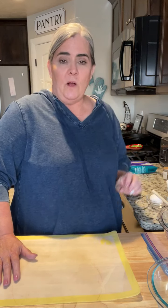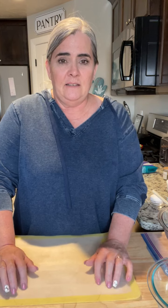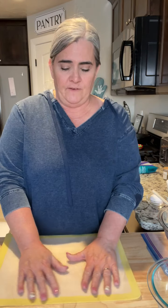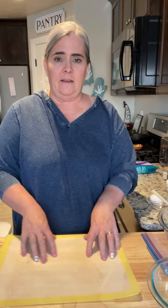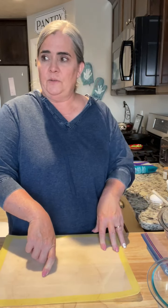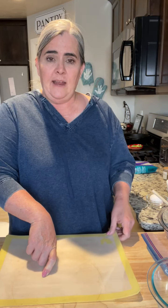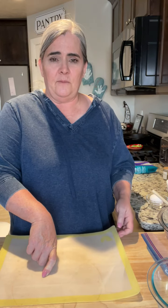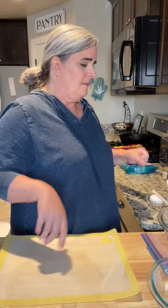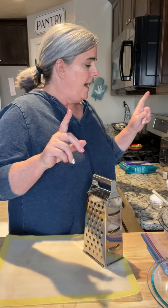Welcome everyone, we're so glad you're here and so glad to hang out. It was really fun hanging out with Holly all weekend. We went to Kelly's sister's house and had a barbecue Saturday night, and that was super, super fun. And then we did some work too.